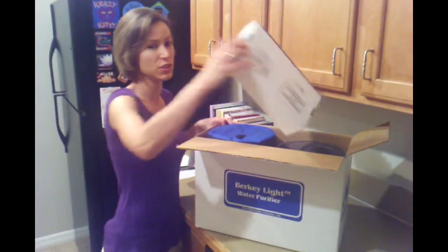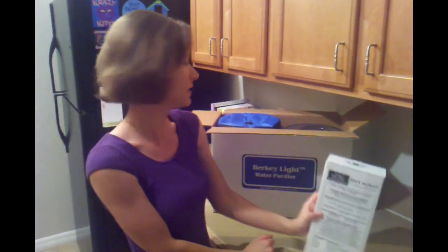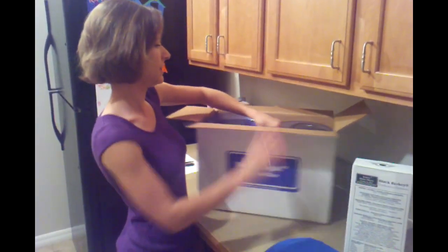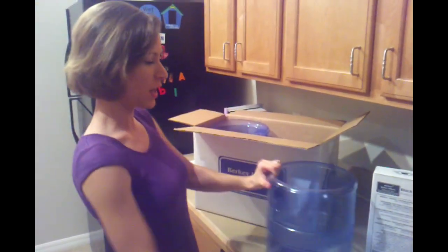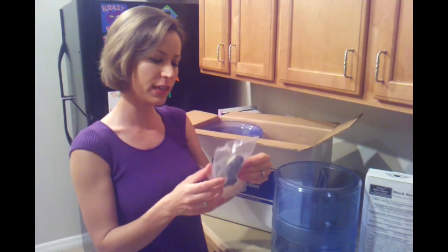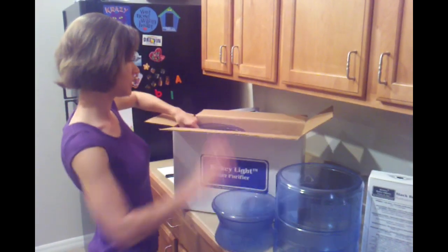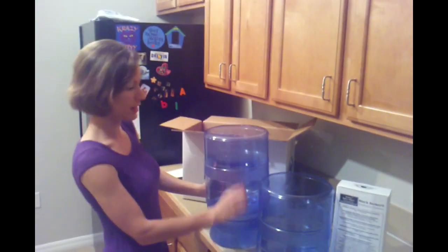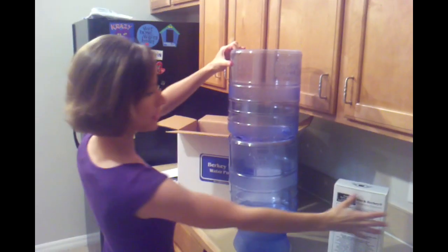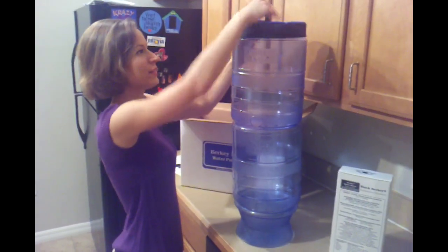This is the Light version — you can get a couple of different models and this was the cheapest one. Here are the purification elements, this is the lid, this is the upper chamber, here's the fittings and the spigot, this is the base, and here's the lower chamber — that's where the spigot is going to go. It kind of sits something like this. I believe the elements are going to go in right here, and here is your lid — it's just like a fabric-type lid.